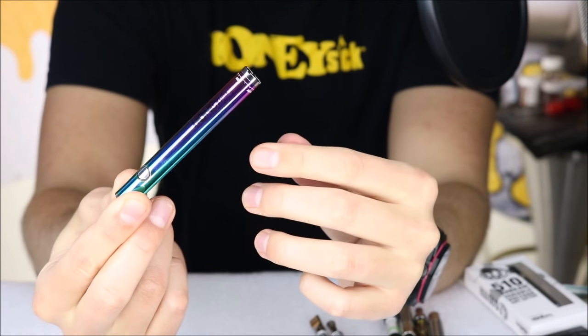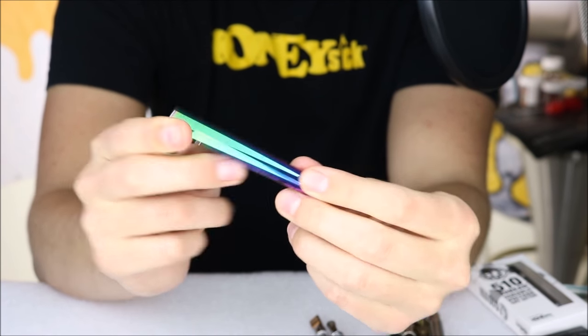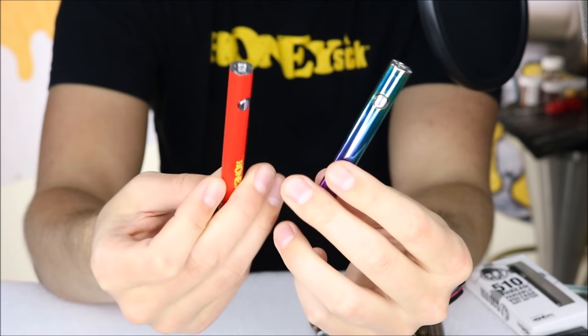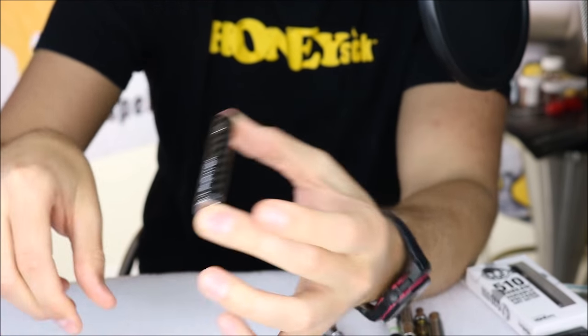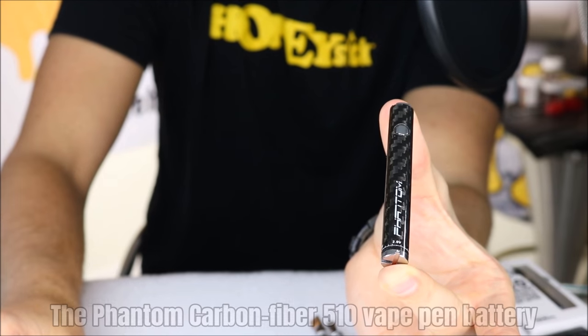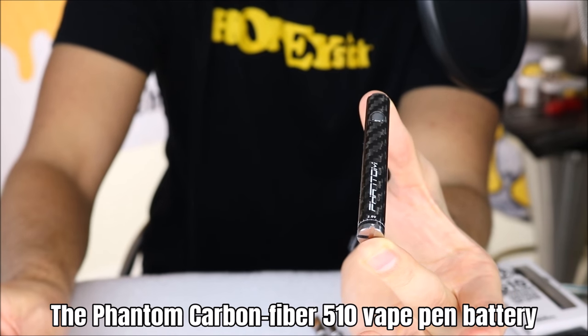So that is our twist battery — it is very simple to use, not a lot of clicking, with adjustable power. It's a high capacity 510 battery that comes in several colors. We brought along the multicolor and the red, and we actually just launched a brand new carbon fiber version that uses real carbon fiber.